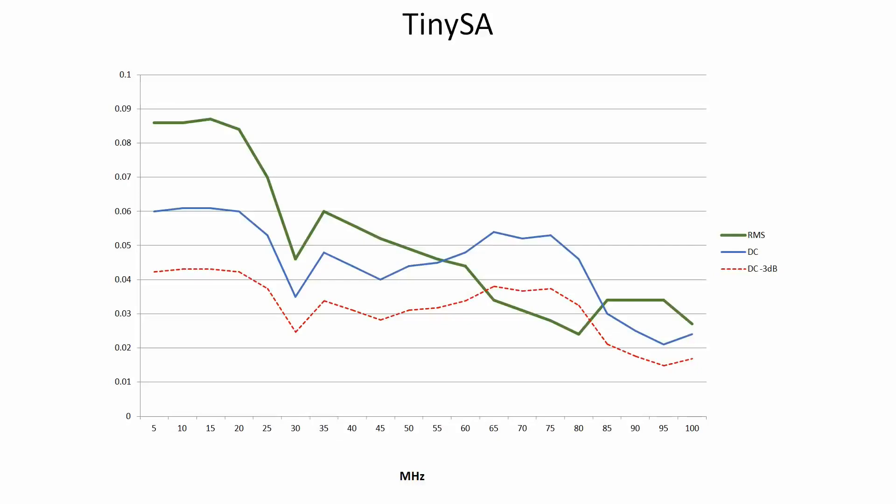With the TinySA, as you can see, the DC voltage — the blue line — does sort of track the RMS voltage obtained from the scope. There's an interesting swap-over between 60 and 80 megahertz, but I'm not going to puzzle about that one right now. The important point to note is the red dotted line, which is 3dB below the RMS figure. As you can see, apart from a little discrepancy between 65 and 70, the scope is actually giving you a measurement that is less than 3dB down from the actual voltage — assuming my DC measurements are giving me an accurate voltage.